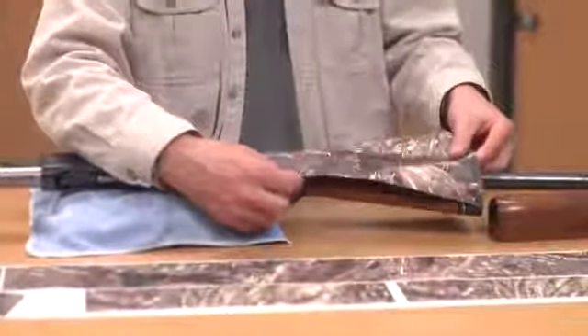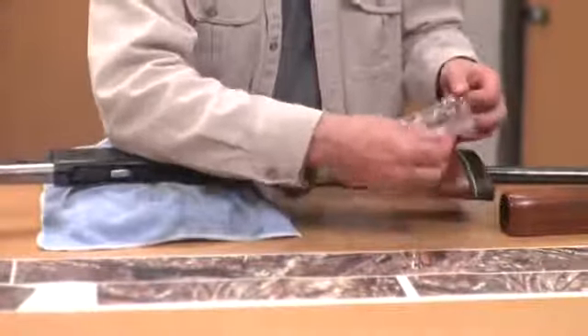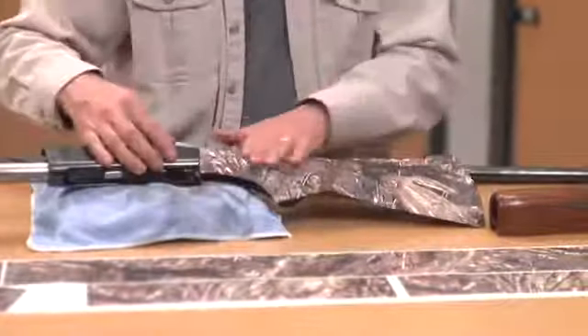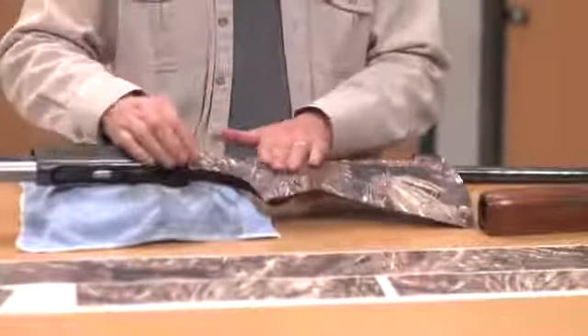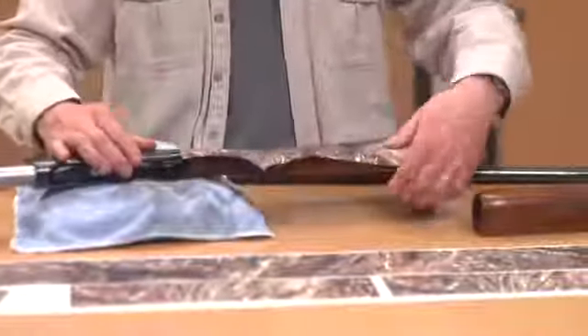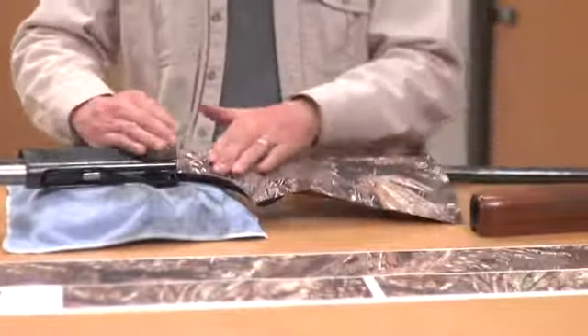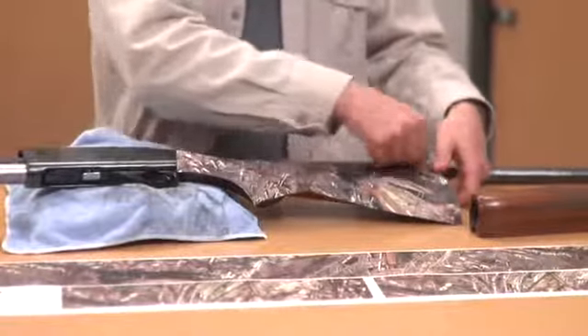The nice thing about this material is you can reposition it. Just take your fingers and double check — you may need to raise it just a slight bit to get it about center of your stock. Once you've got it lined up, take your hand and just gently push down on the material to flatten it against the surface of the stock, then work your way all the way around the stock piece.